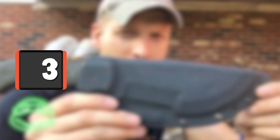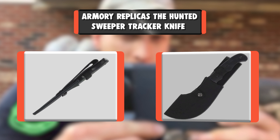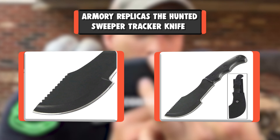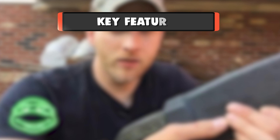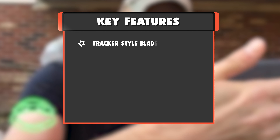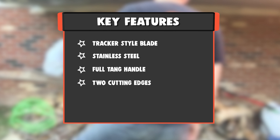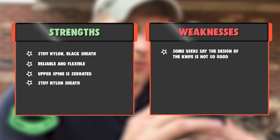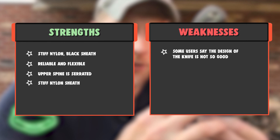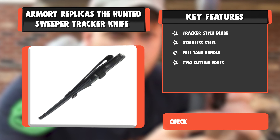Number 3: Armory Replica's Hunted Sweeper Tracker Knife. The wide tracker replica knife is a thick and functional unit originally designed for intense labor purposes. Two cutting edges are featured for reliability and flexibility. Key Features: Tracker Style Blade, Stainless Steel, Full Tang Handle, Two Cutting Edges. Strengths: Stiff Nylon Black Sheath, Reliable And Flexible, Upper Spine Is Serrated. Weakness: Some users say the design of the knife is not so good.